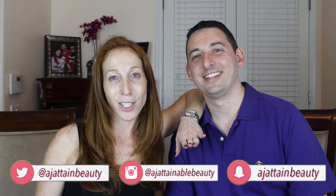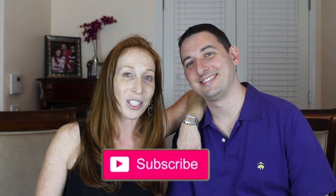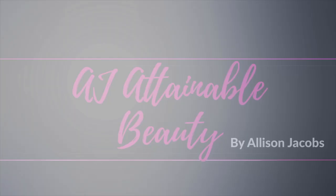Today it is Eric's first time on my channel. So exciting. I'm sure you guys have seen my husband does my makeup tag videos before, and that's what we're going to do today. If you do like this video, please be sure to give us a big thumbs up. And if you haven't subscribed already, I hope you will consider doing so before you leave. And without any further ado, let's get started.